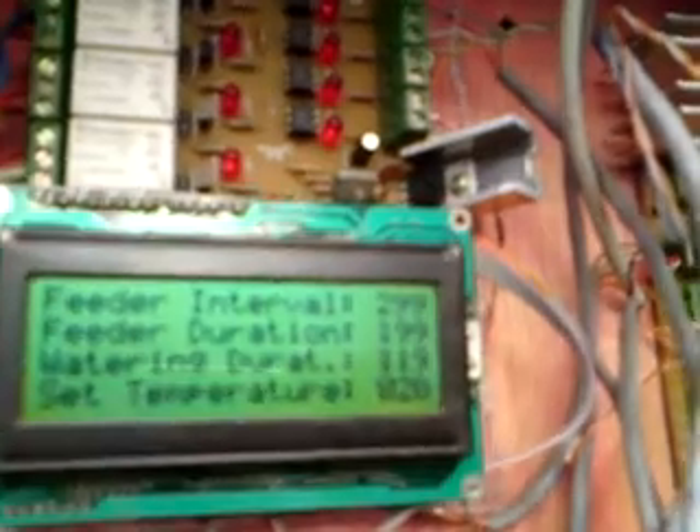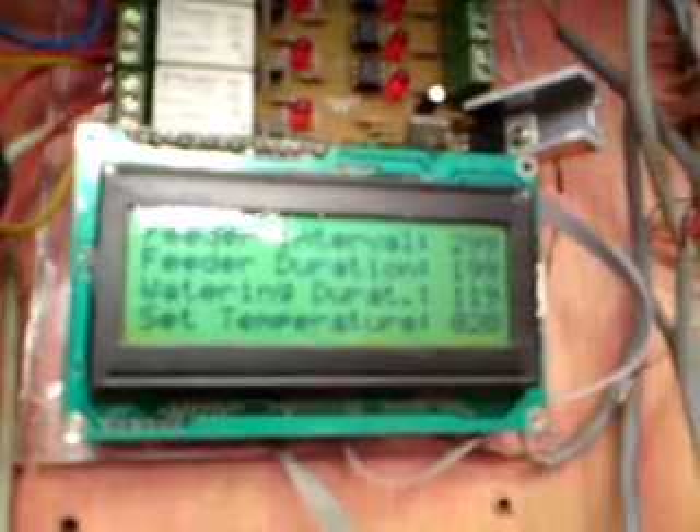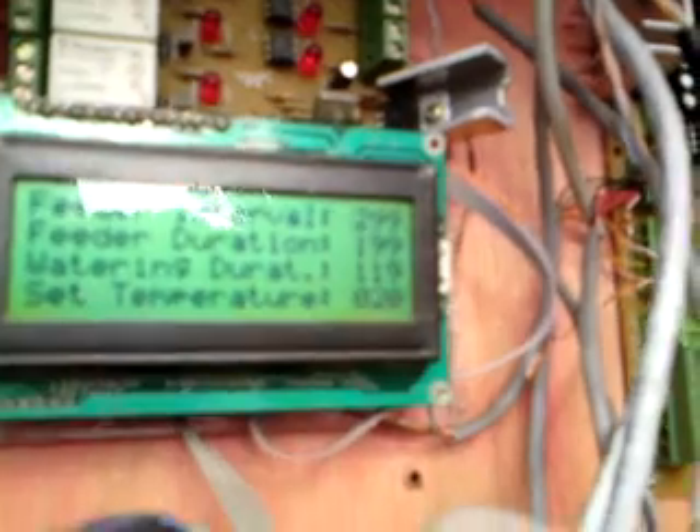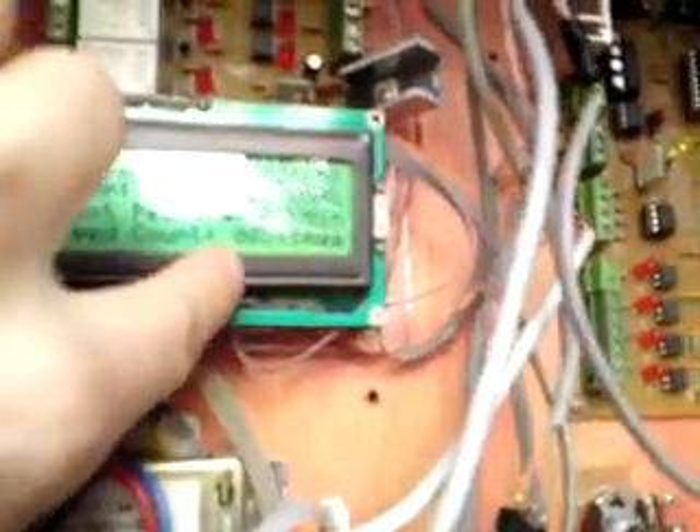Here I have a few sets of adjustments that I can make. I can establish the interval between feeds, the feed duration, water duration for my garden, and the set temperature that the system will try to keep. For heating, I have a 700-watt heater that does quite well, unless it's really cold.